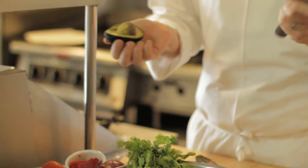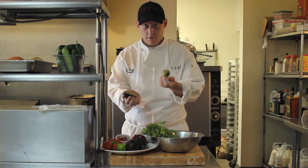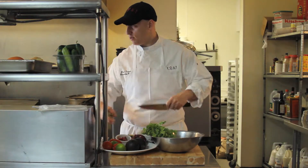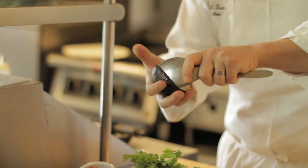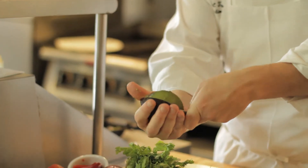Then you have the core, and this is where it gets dangerous. Knife into the core — core comes out. Right back into the bowl.